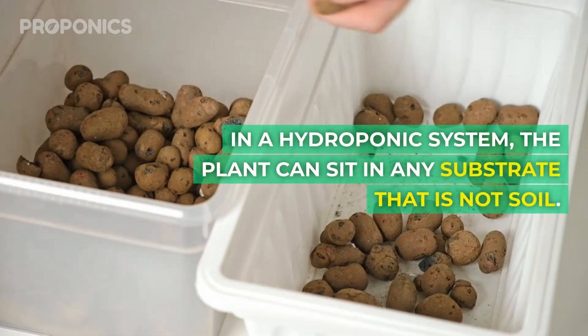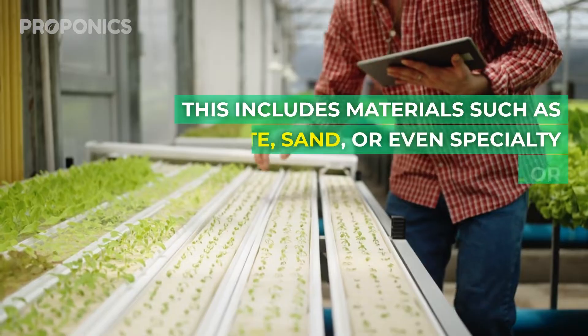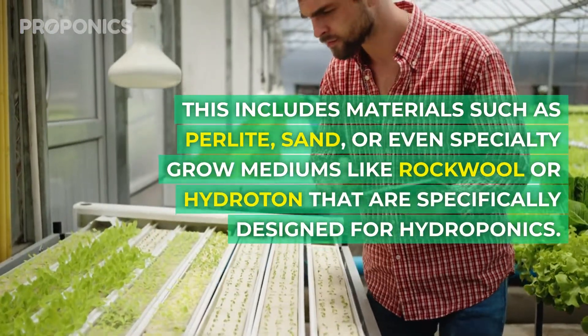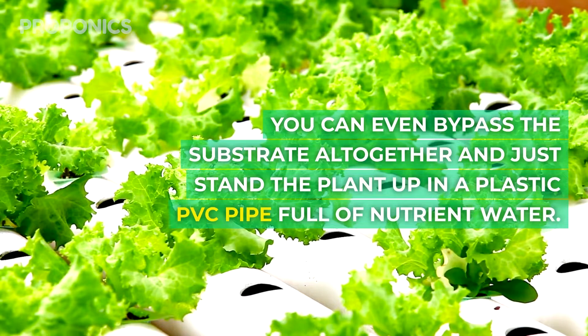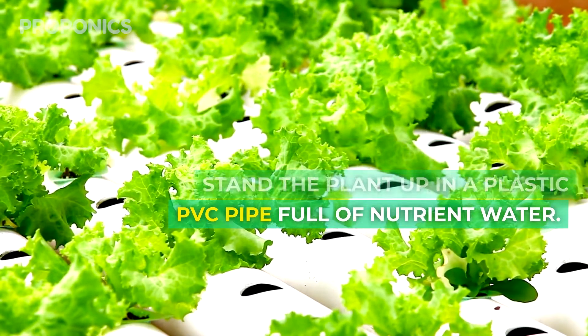In a hydroponic system the plant can sit in any substrate that is not soil. This includes materials such as perlite, sand or even speciality grow mediums like rockwool or hydroton that are specifically designed for hydroponics. You can even bypass the substrate altogether and just stand a plant in a plastic PVC pipe full of nutrient water. The possibilities are endless.